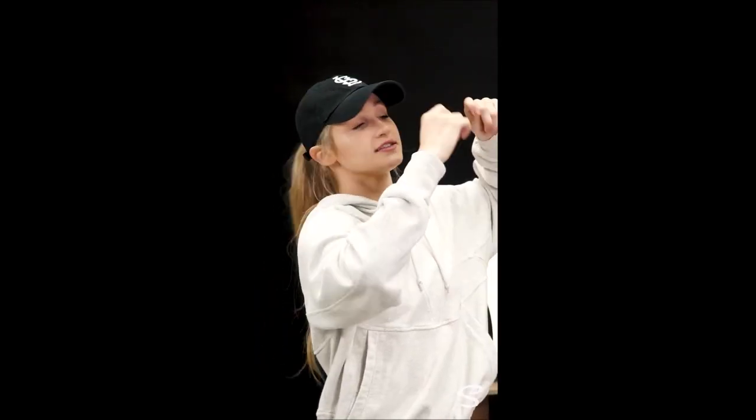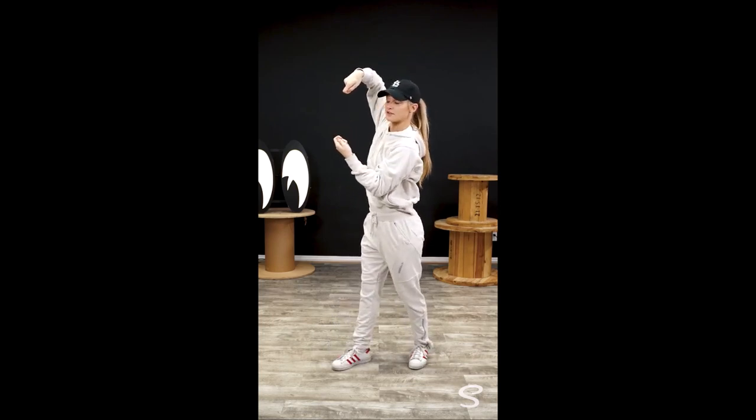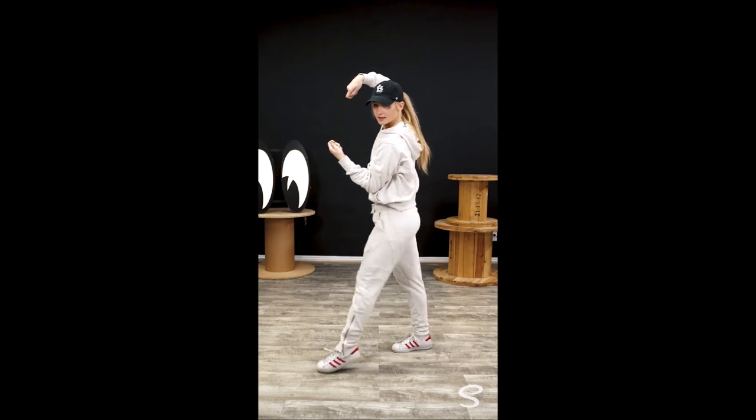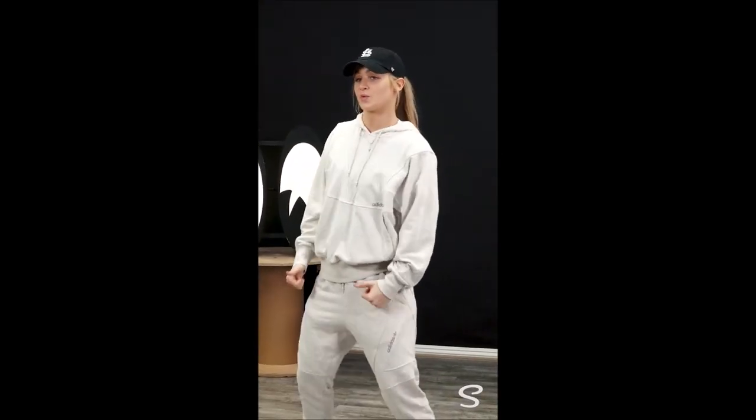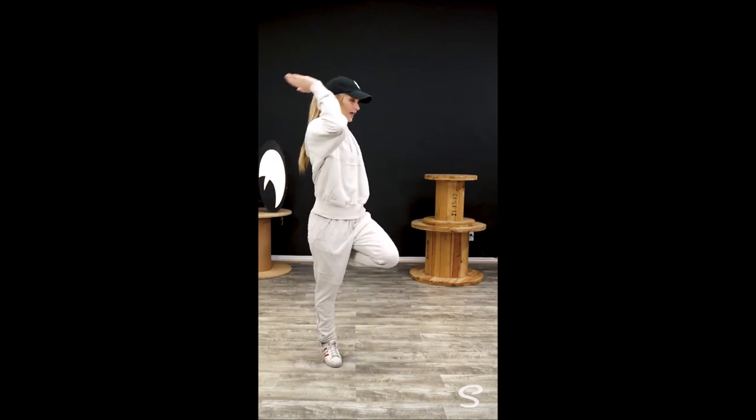You're going to pretend you're wearing sunglasses and you're going around your head. You're showing them here. Then you're going to replace your feet — right, left. From the top we said: 1, 2, 3, 4, 5, 6, 7, 8.